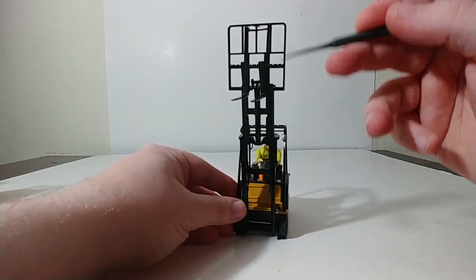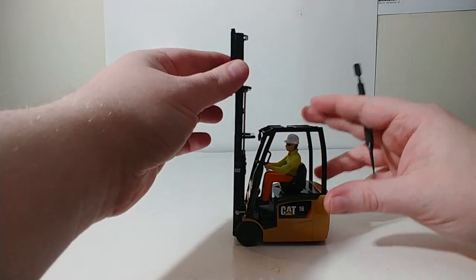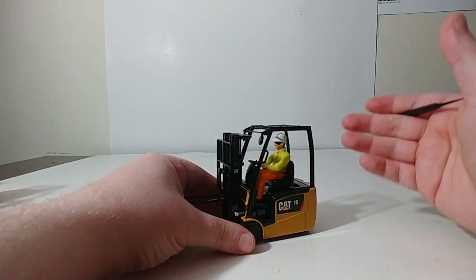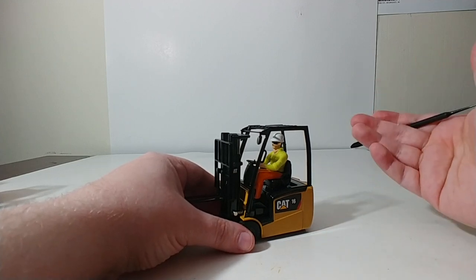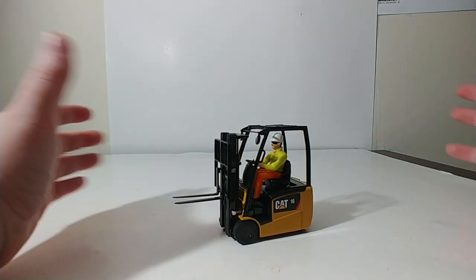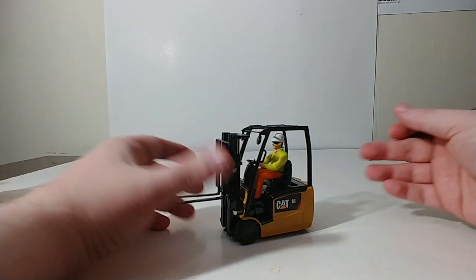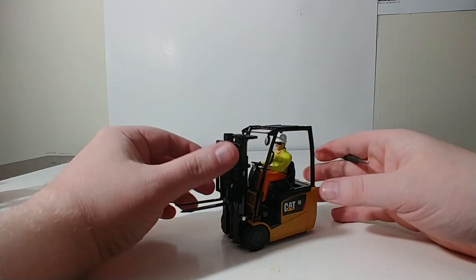Same functionality on this one. As with all of these, you can move Bob the operator figure in and out of the cab, whichever suits your needs. These forklifts are very popular — not only amongst us model collectors, but also the G-scale model railroaders with the huge trains. These look great on those layouts, whether they're working loading flat cars or working in warehouses on a big layout — you often see these models and they look right at home there.